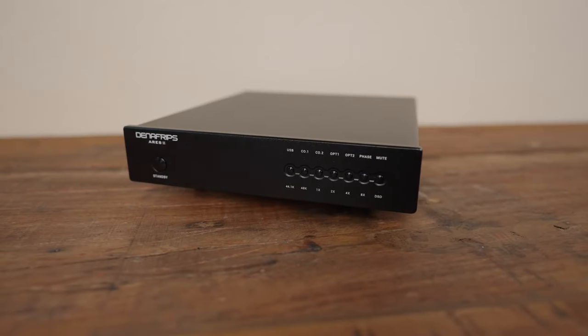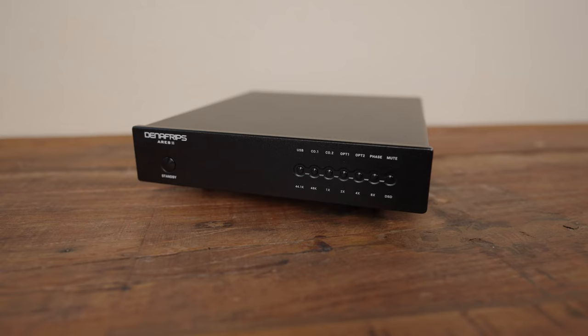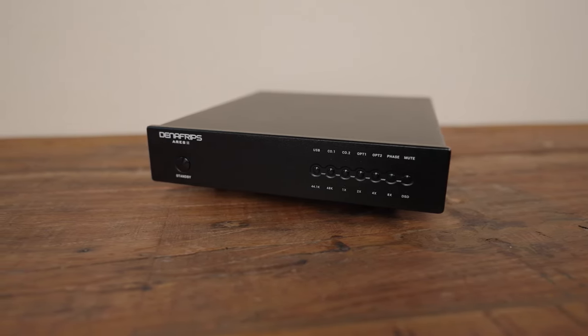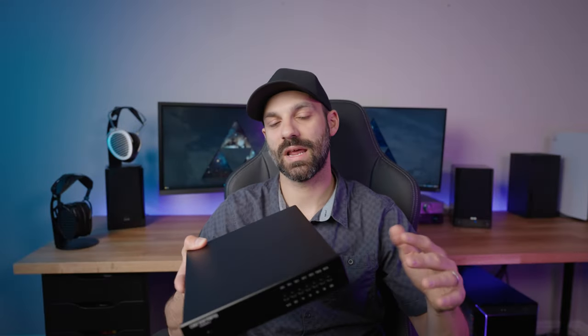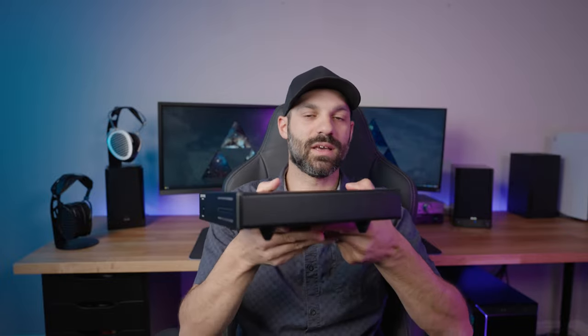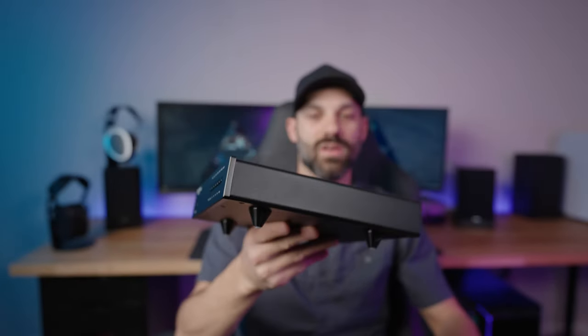I've used this extensively. I have several other DACs I've compared it to and use it on different speakers and headphones. It is a big and heavy DAC — it actually weighs 7.7 pounds. This metal enclosure is really nice. It measures eight and a half inches wide and nine inches deep, but realistically once you factor in those RCA ports, the length gets closer to 10 inches.